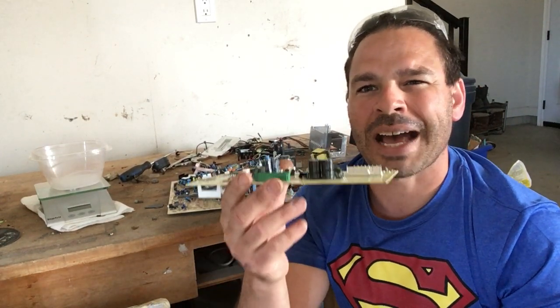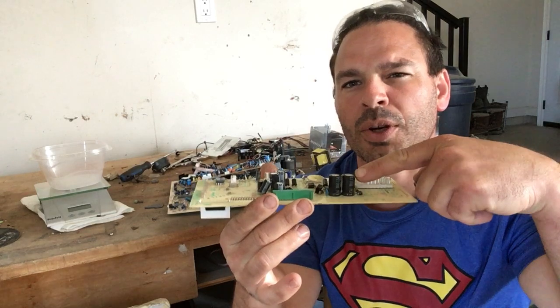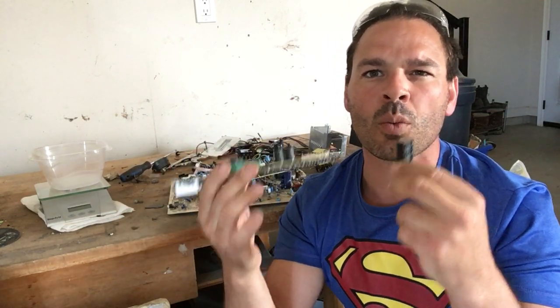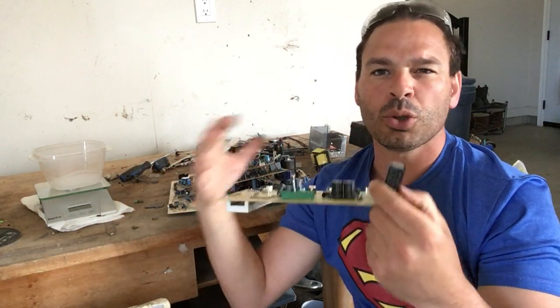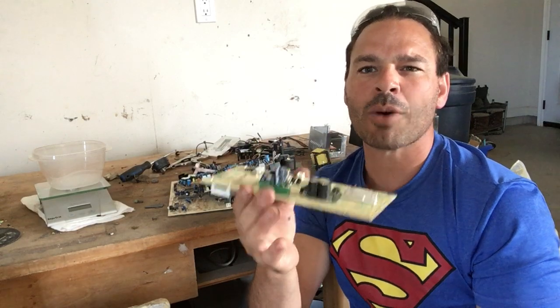Hello Scrappers and Planet Lovers, Tin Man here with another video. Today I want to look at aluminum capacitors that you find on circuit boards and answer the question: are they worth taking off and separating them, selling them as dirty aluminum, or leaving them on the circuit boards for weight?